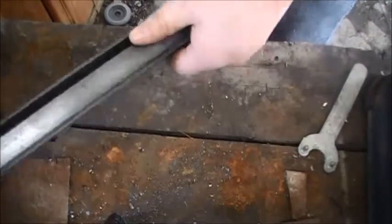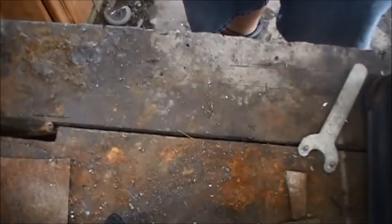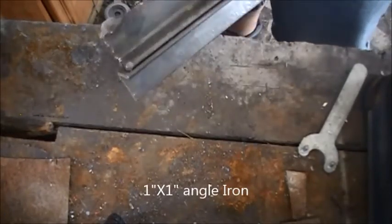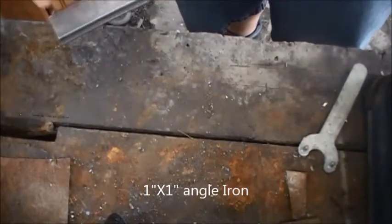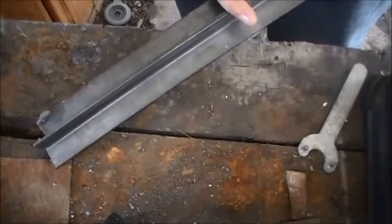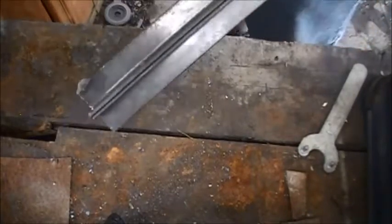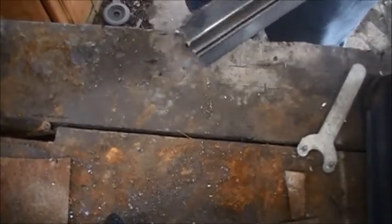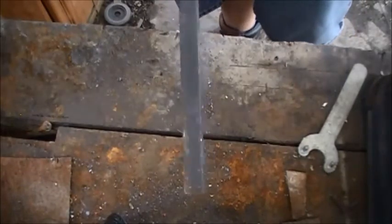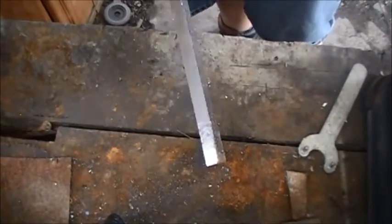The other parts we're going to be needing here is going to be some angle iron. The heavier duty you can get the better, but this small stuff's all I have at hand right now so it's going to have to work. It's inch by inch legs on it, so we're going to need seven inches of that to make the uprights that the dies will slide through, and then we're going to have this half-inch by one-inch bar that we'll use as a spacer in the angle iron, so that way the dies have enough room to move up and down.